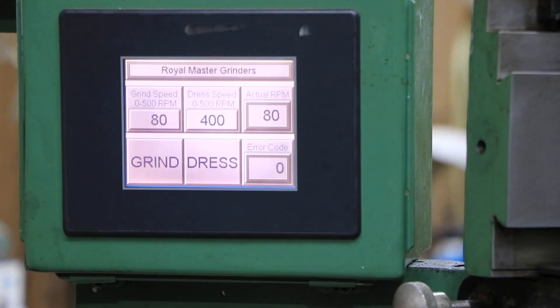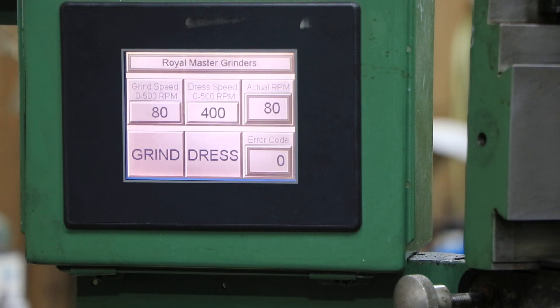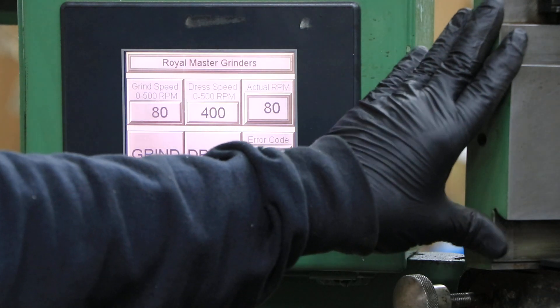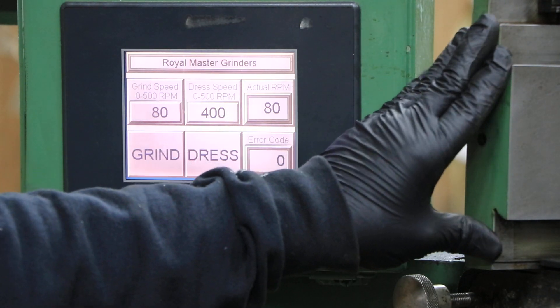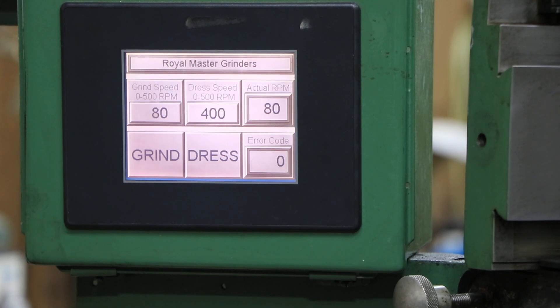Generally when you dress the wheel you're going to go a lot faster than when you grind the work piece, so you can have two different speeds set up. This also has an air sensing type dresser — this is more precision than the standard on your grinding wheel, which is where you want it. That pretty much covers all the bases. Anything I left out, you can always call me here at Machinery Values. Thank you very much.